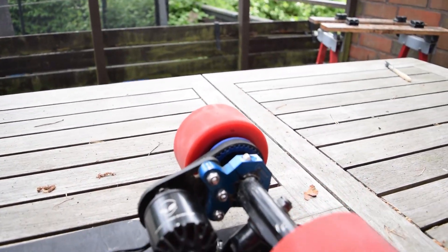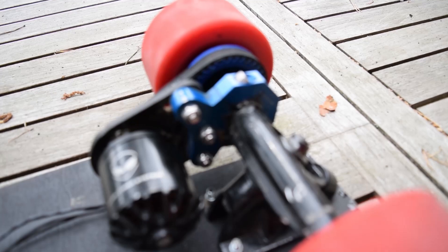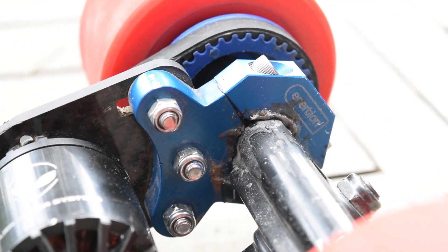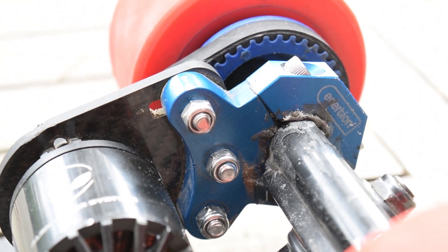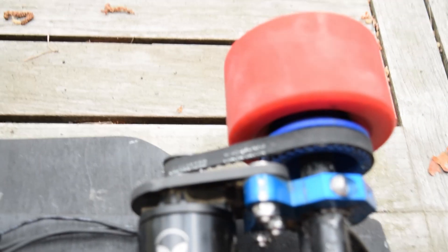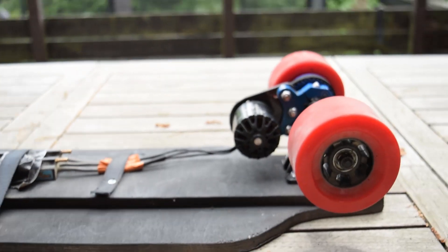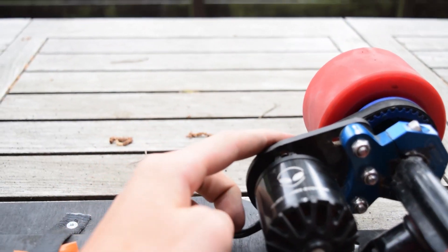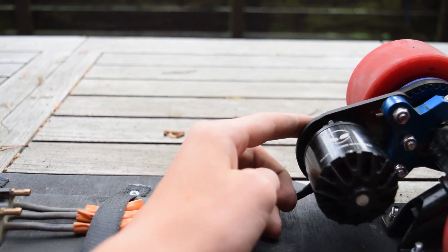Here's the motor mount from Inertion. I used this because I had good custom reviews. And then I've got an Inertion belt and drive pulley system here. I've got a sprocket tooth here of 36 teeth and the drive pulley is 13 teeth.